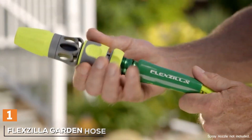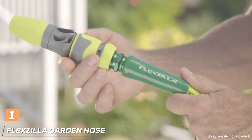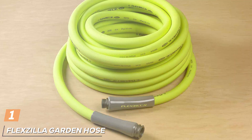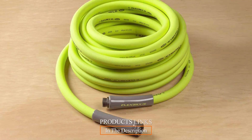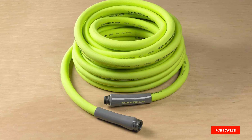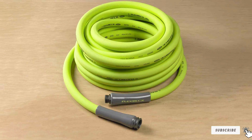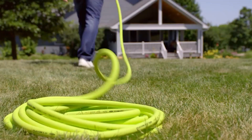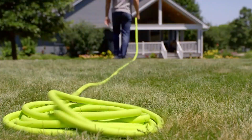At the first position of our list, we have the FlexSolar Garden Hose, a revolutionary piece of gardening equipment that will transform the way you water your garden. This premium garden hose is built with the user in mind, offering a perfect blend of flexibility and durability. The FlexSolar Garden Hose is constructed with a lightweight and flexible hybrid polymer material, ensuring it remains kink-free and easy to maneuver.